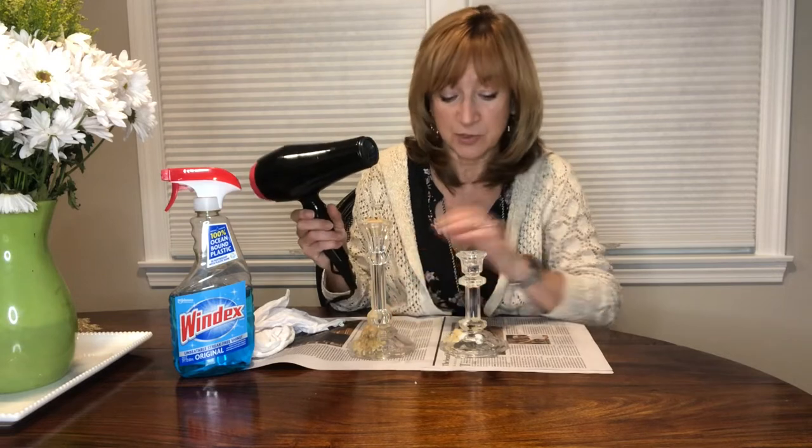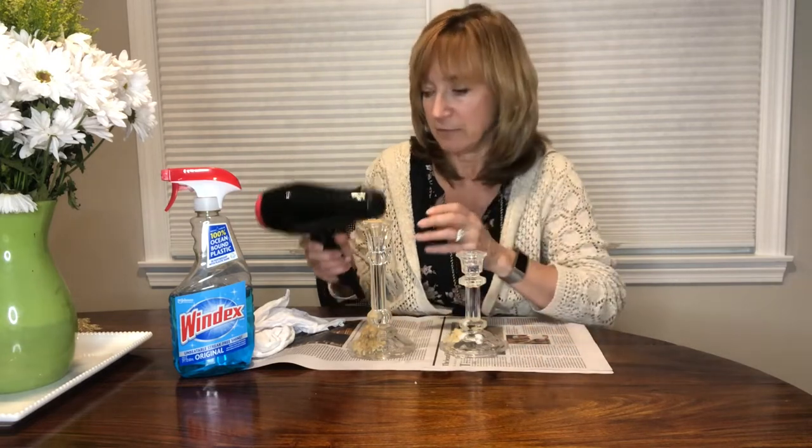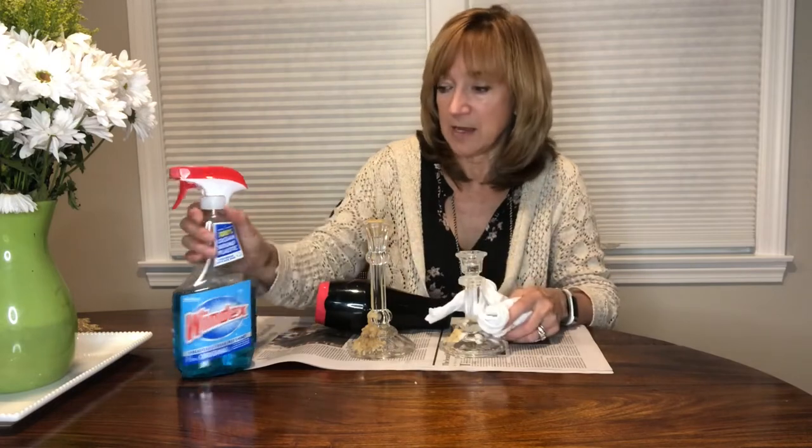I'm gonna put the hair dryer on a hot setting on low so that the wax doesn't spray everywhere. I've got a rag to wipe it down with, and when we're all done I'll use some Windex to polish it up. So let's see what happens.